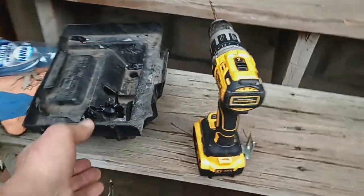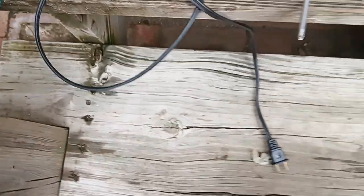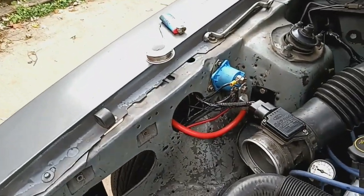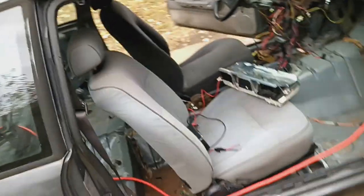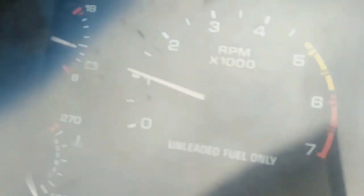The battery tray is removed. These old lines are not used anymore. I moved the solenoid over to the passenger side — it's usually right over here.